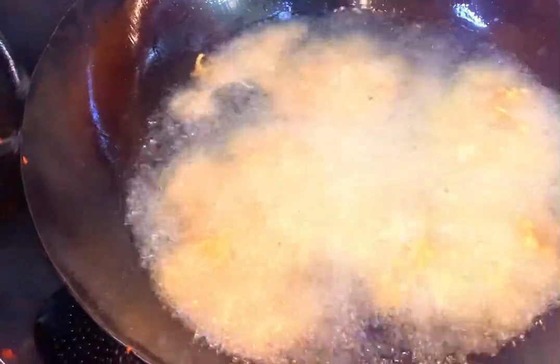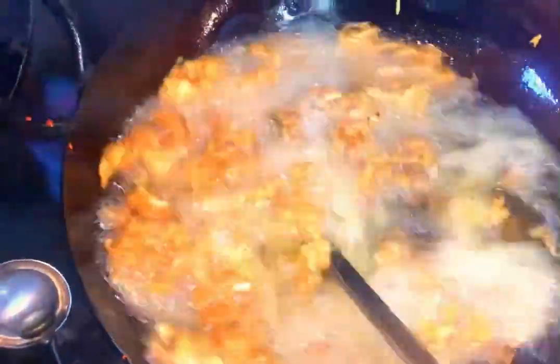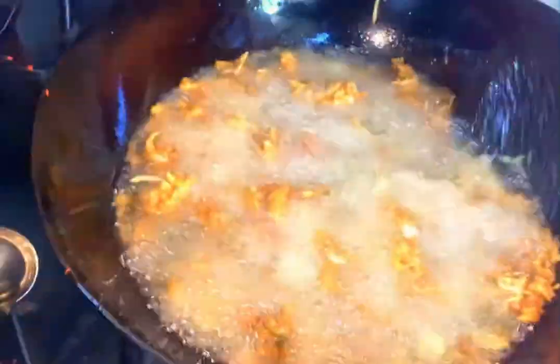It is a great color of gold, so it is a great color of gold. We use a very good pork. We use a very good color to test it. Take a bite into the sauce.